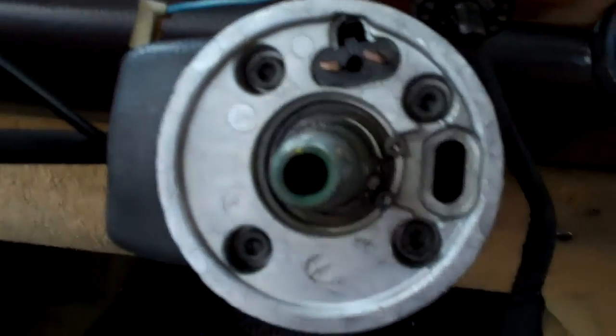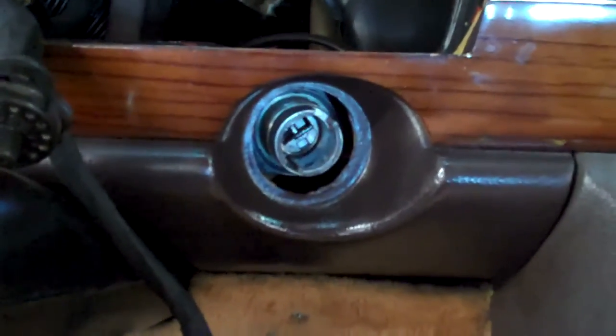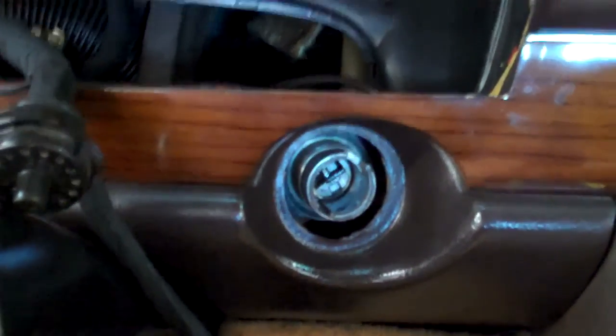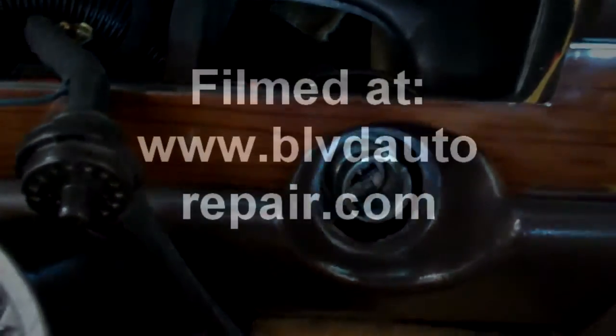We're going to have to drop the steering column — this is the steering column — in order to have better access to removing the steering lock. This is what's needed to get the key to turn easier again so that when you lock your steering wheel, you can start your car easier. We will email you an estimate and let you know how much this costs to fix.